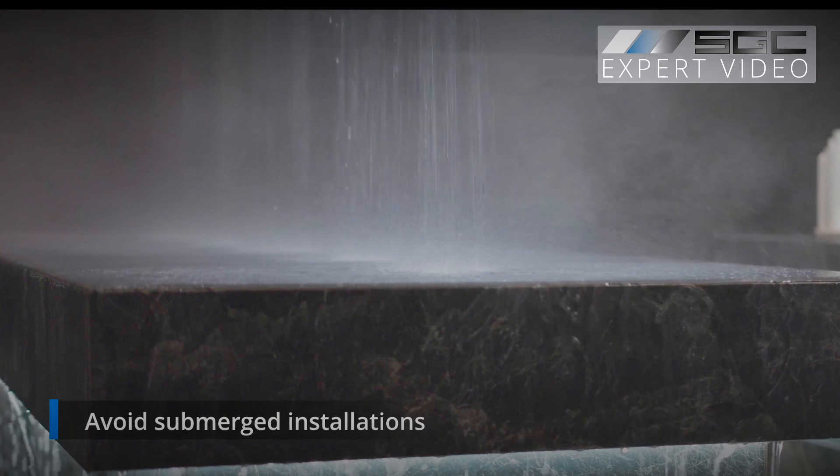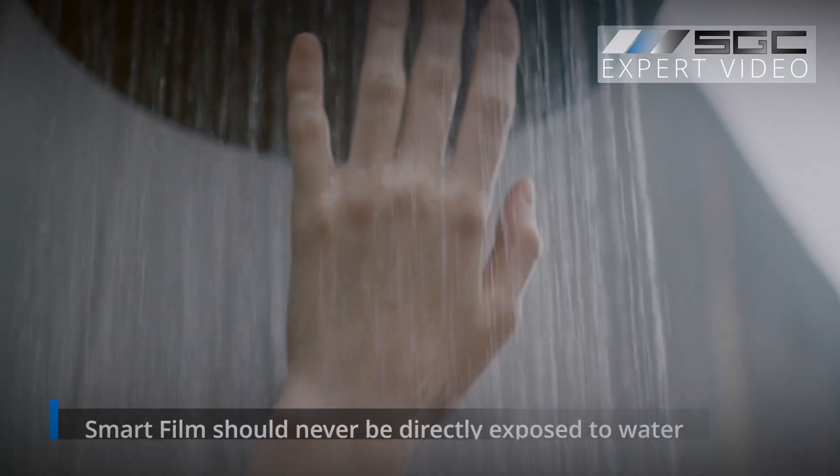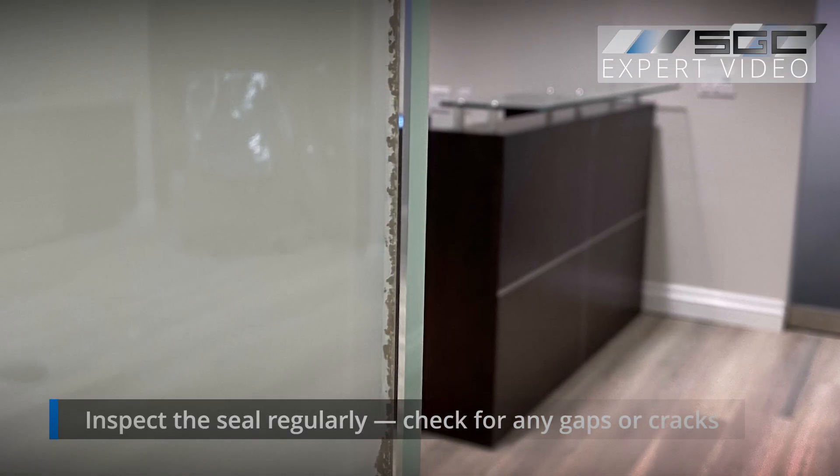A few more tips to prevent water damage: avoid submerged installations — smart film should never be installed inside showers or directly exposed to water. Inspect the seal regularly and check for any gaps or cracks that could let moisture in.